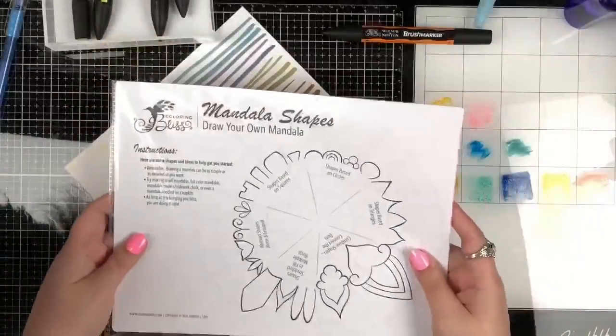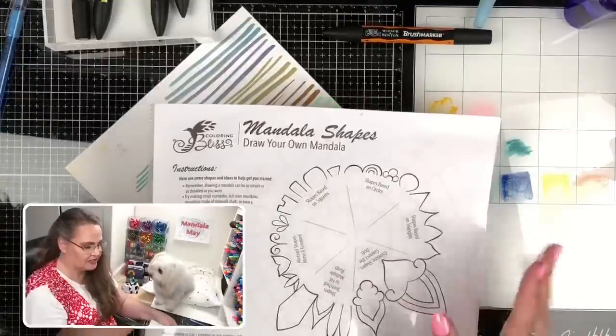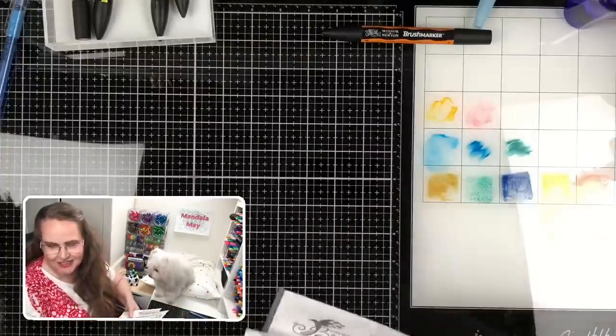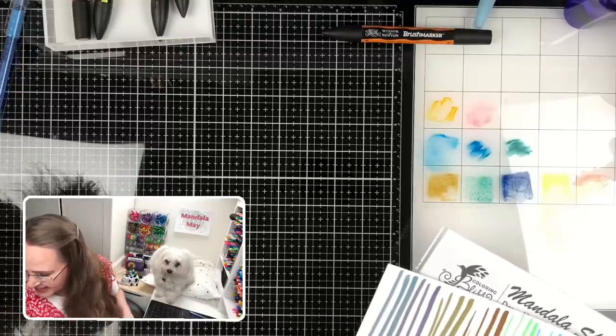Also, don't forget — because it is Mandala Mae — you can come and download the Mandala tool. This is the Mandala tool right here. If you want to draw your own mandalas for Mandala Mae, you get two pages and you can just draw your own mandalas. There's very little information on the markers themselves, and Windsor and Newton's website has limited information.